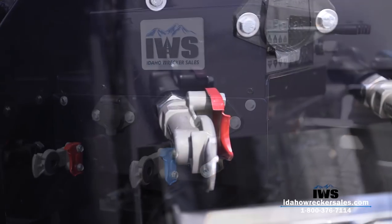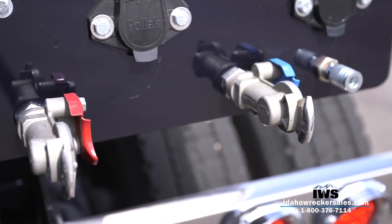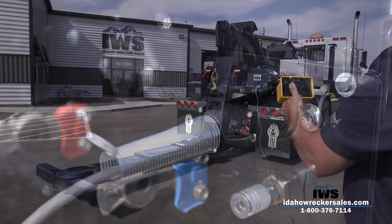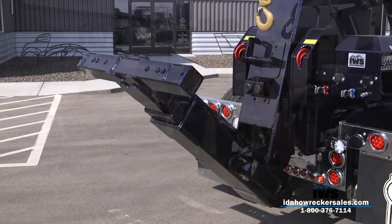We've also added a mounting base for the glad hands and seven pin connectors. Another optional accessory with the Holmes DTU is the wired remote control, and in lieu of the wired remote control there is also an option for a wireless remote control.